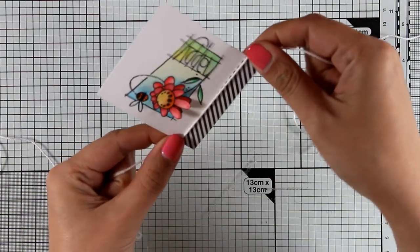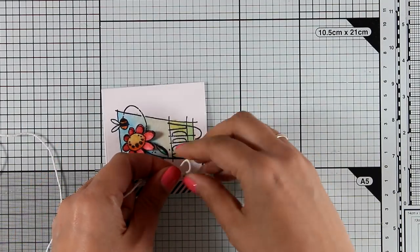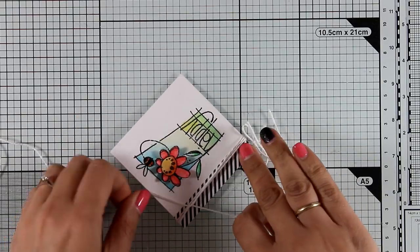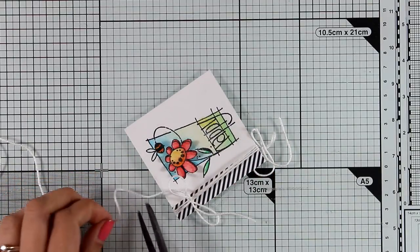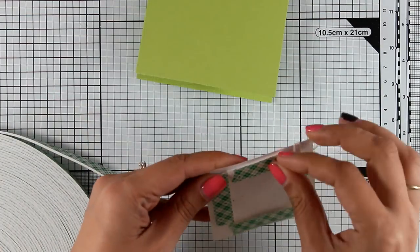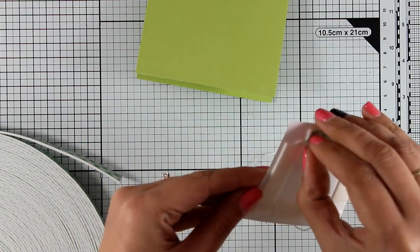To balance it a little bit more I have this white string which I'm going to wrap three times and then tie a bow. This can be a happy birthday card, a happy spring card — it can be anything, really, just to say hello. I'm going to turn it into a happy birthday card because I have quite a few April birthdays.